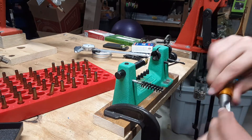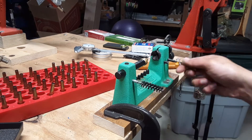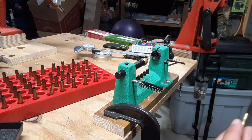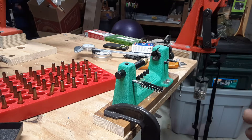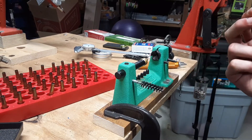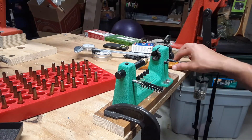The reason we chamfer these case mouths is multiple reasons. One is so that the bullet seats nice and consistently inside the case. Also so that — especially the ones that were trimmed — they don't get stuck in the chamber or get any material folded back. But whether they're trimmed or not, I like to chamfer them anyway, just to keep them all consistent for seating. This process is definitely one that I should probably speed up in some way or another.